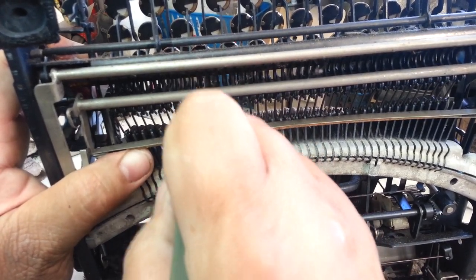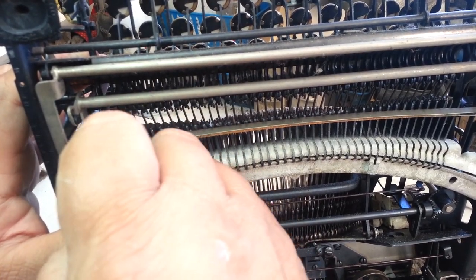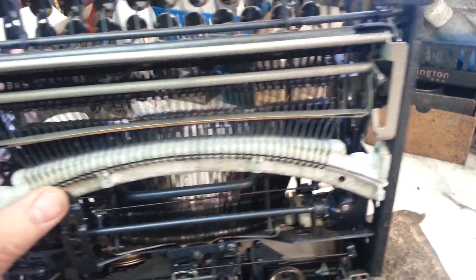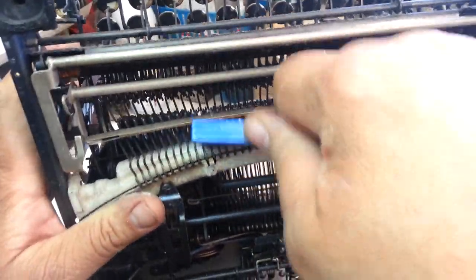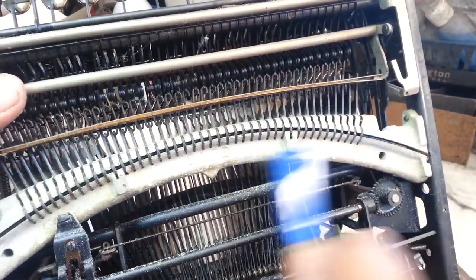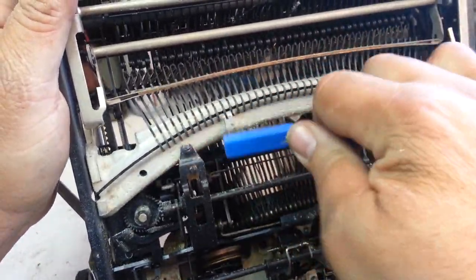I don't see this happen too often on Smith Coronas, so this must have been stored in the case for an extremely long time to get this type of oxidation going. Okay, well that worked out pretty good. Going to use my better wire brush and hit the rest of this real quick — you can see that stuff just flaking right off there, it was just flaking off. That's okay as long as it comes off.